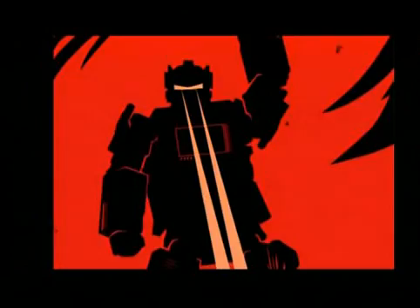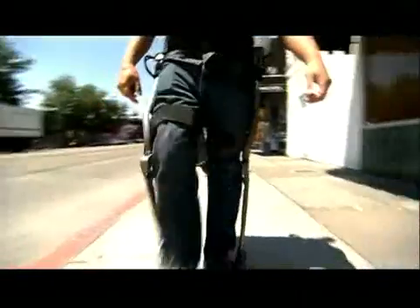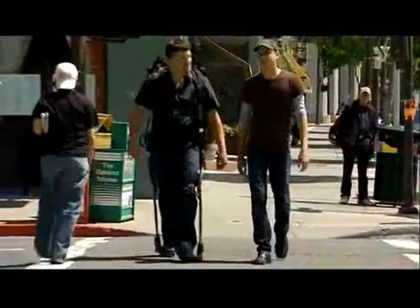What if you could put on a robot suit, just like a comic book character, and suddenly have superhuman strength? Exoskeletons can really allow us to achieve superhuman feats of strength.